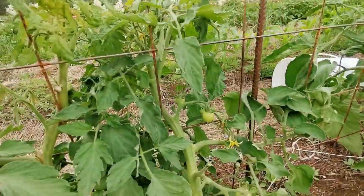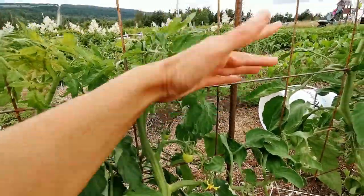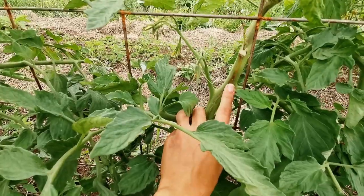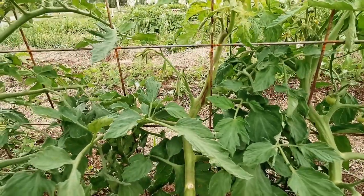One thing I did with my tomatoes was weave them through the squares, and I think that caused a lot of rubbing. With the high winds, some of them actually got a little bit damaged. So next year I'm definitely going to invest in those little clips that you just clip around the stock and onto the panel — I think that'll prevent a lot of the rubbing.